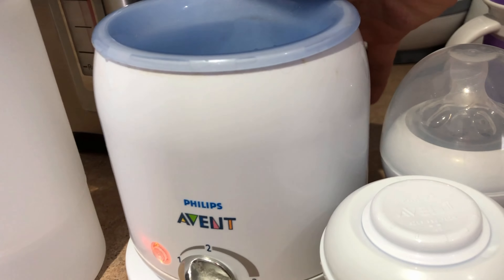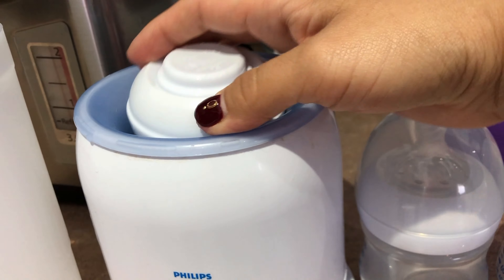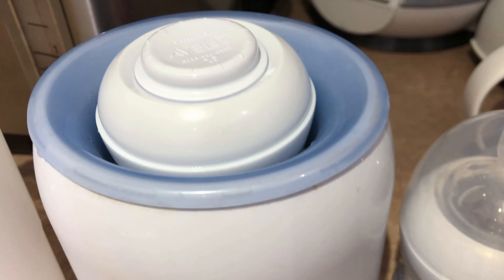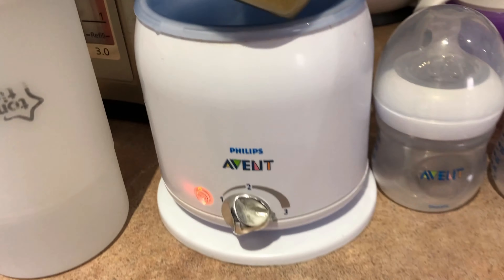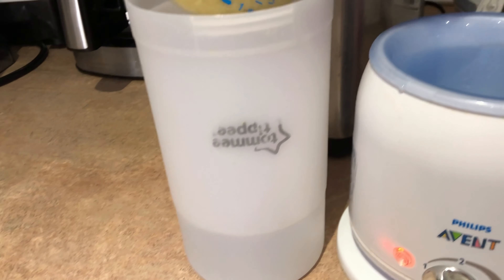To warm it up, it's pretty easy. You can put it in your sterilizer warmer, and then make sure you stir really well because it might heat unevenly. Always test it out before you feed your baby.